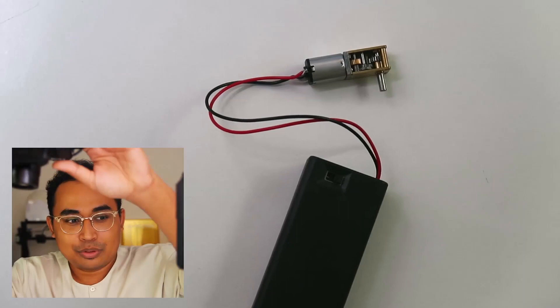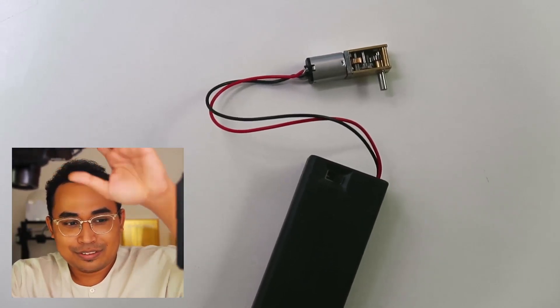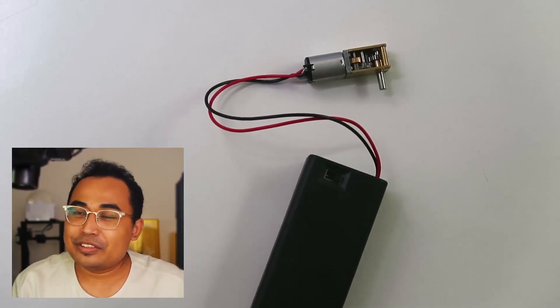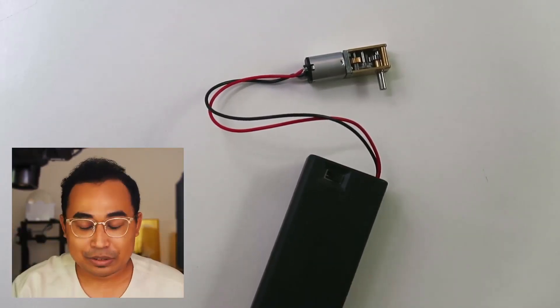So this is my overhead camera — if I were to touch it, see, it will shake right? But I tried solving this and I'm gonna share with you guys my solution.